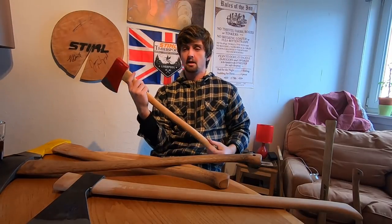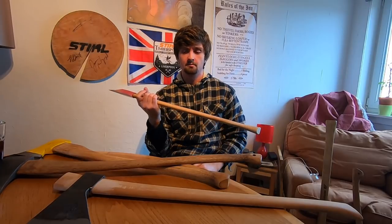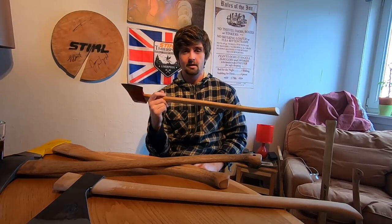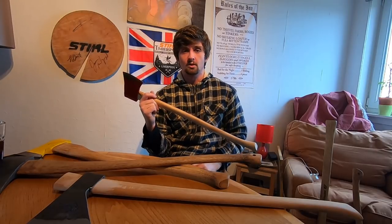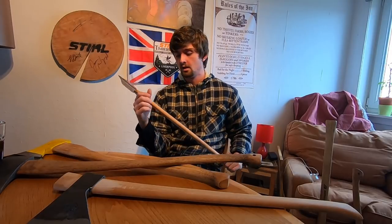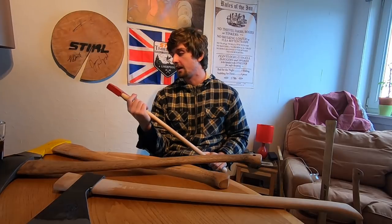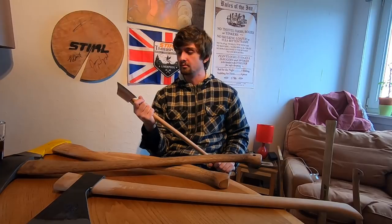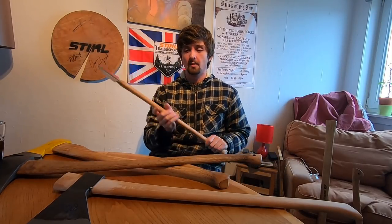If you're in America, the Council Tool boys axe is quite a popular choice — partly because it's a good size and partly because it's about the only thing available out there. It's a little bit on the light side, but I'd say it's a reasonable axe for the cordwood challenge. One of the nice things is the handle is probably the best out there — it could do a little bit of thinning but from the box it's leaps and bounds ahead of most of the stuff out there.